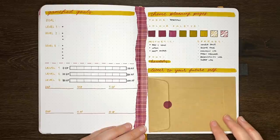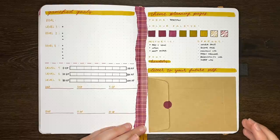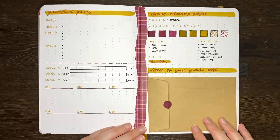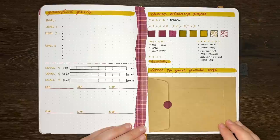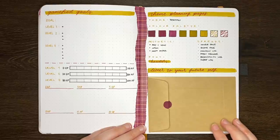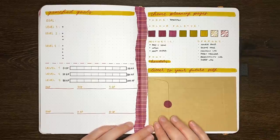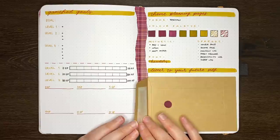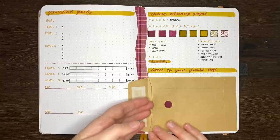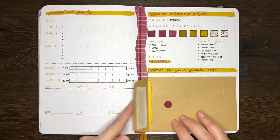The eleventh idea is a letter to yourself. The idea is that at the start of using your journal, you write yourself a letter to open at the end of your journal. In the letter you can put whatever you want, whether that be your hopes and aspirations about what you want to achieve during the life of this journal, or just a nice message. I've stuck a little paper pocket into the journal that you could slip the letter into. But you could always just write directly into the journal and then washi tape the pages together, to be opened when it's time to read.